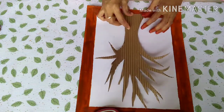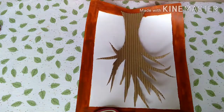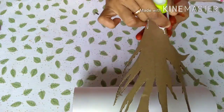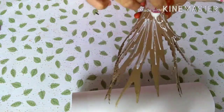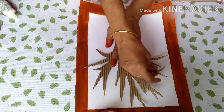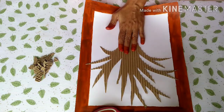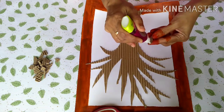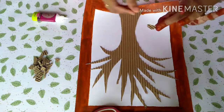We will add a little bit of glue. Apply the glue to the top, press the weight, add the leaves, and apply the gum. You can apply along the lines — if you put the lines, you will put it in place.